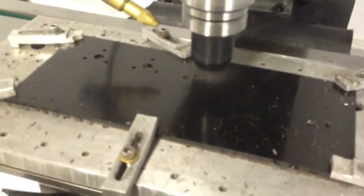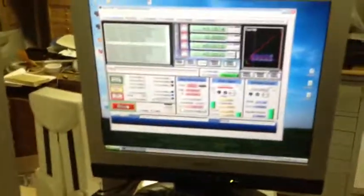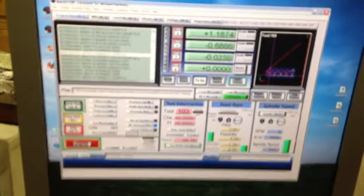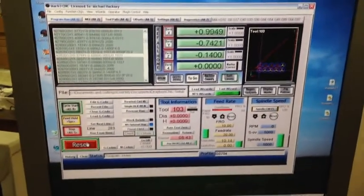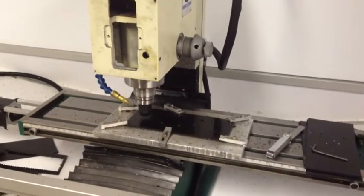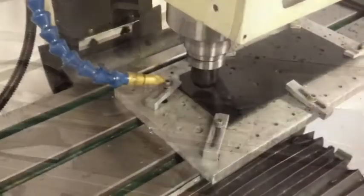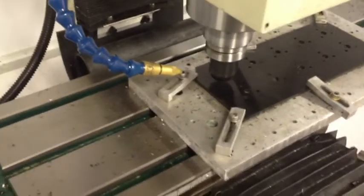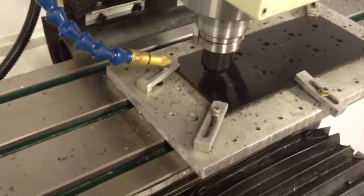It's a simple first run. I'm going to let it finish up the holes, and then when it starts doing the profiles I'll come back and do some more recording. I just kicked the spindle up to 4,500 RPM — I was running at 3,700 when I cut out the holes.